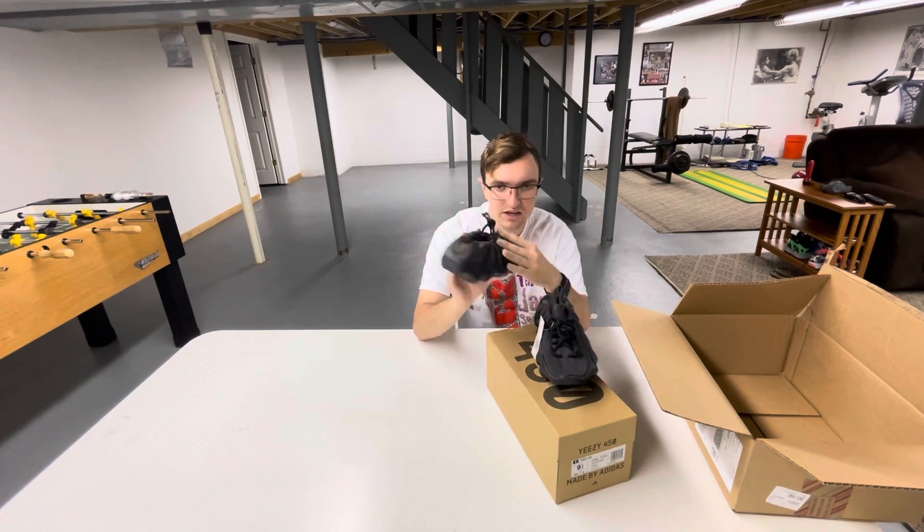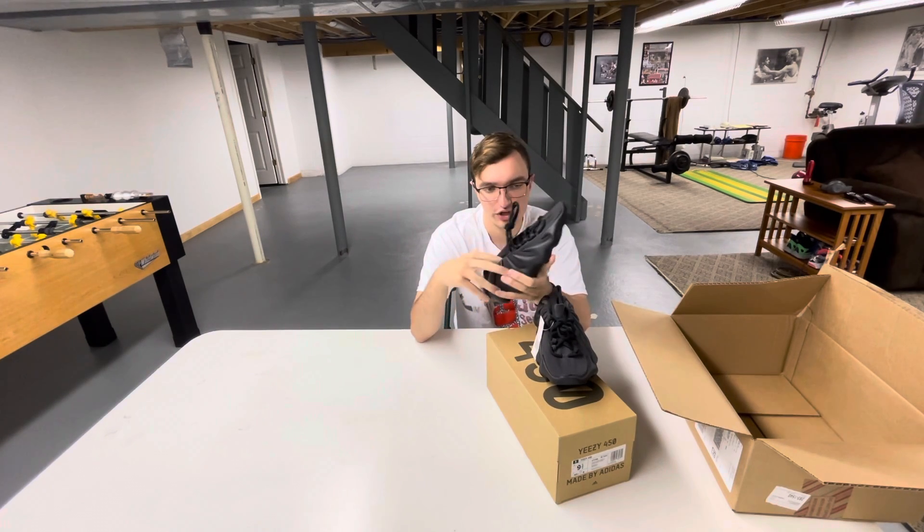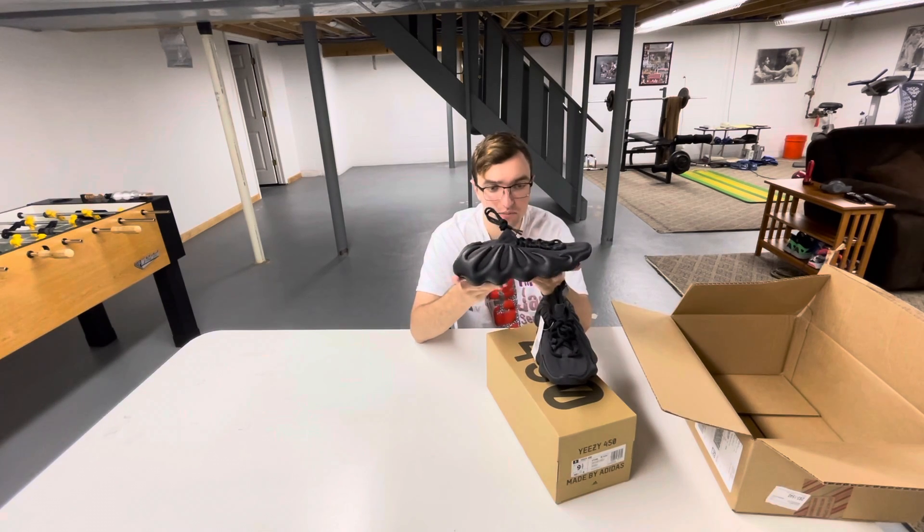You have like the spikes, which is the most outstanding feature of the shoe. It makes it very unique compared to anything else on the market.